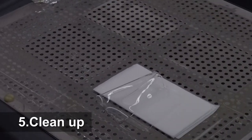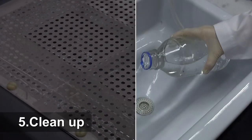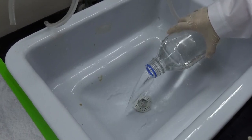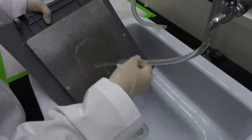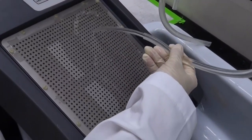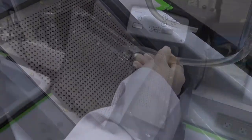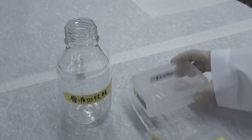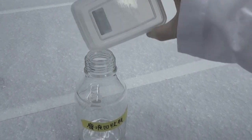Throw away used filter paper and unwanted gels. Empty the water bottle and put the bottle back to its original location. Turn off the power supply. Rinse, wipe, and dry the metal plate as instructed to prevent rusting by residual salts, which can cause poor transfer performance. The liquid waste containing methanol should be disposed of at the designated place.